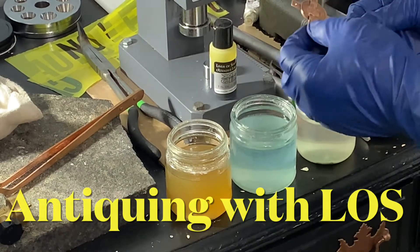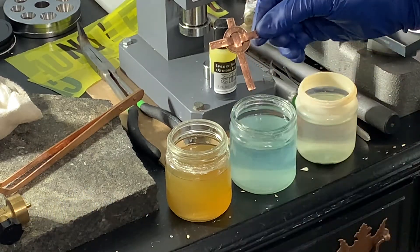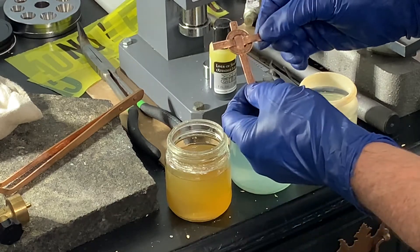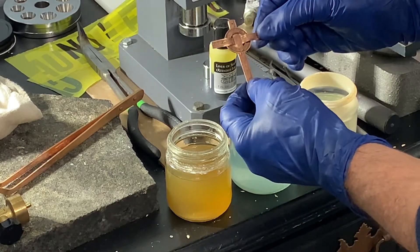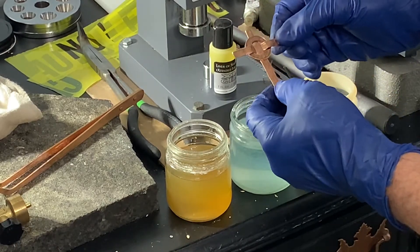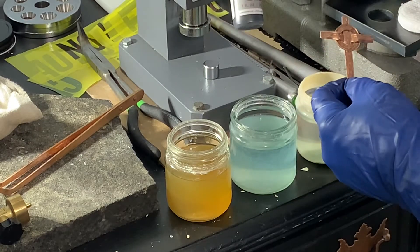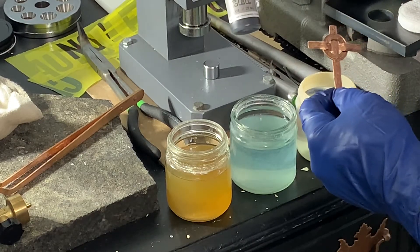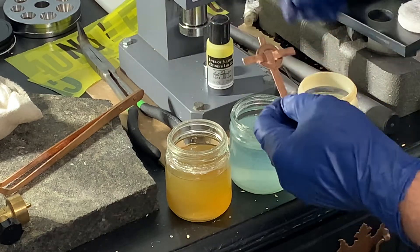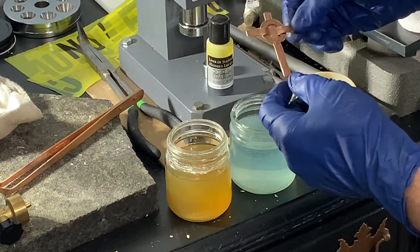Continuing on with the video — for all intents and purposes, as I said earlier, I'm finished with the Celtic cross. You could be finished right here if that's the color you like, but I'm going to go ahead and antique it. To do that I need to put it into liver of sulfur — this is liver of sulfur gel. I've had this probably over a year and only used about half a bottle, but it works great for antiquing copper.